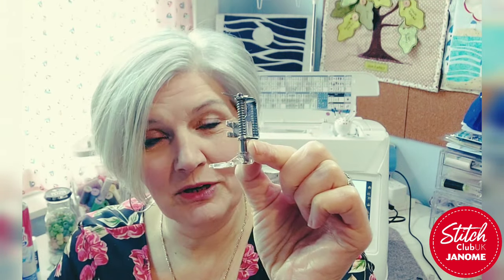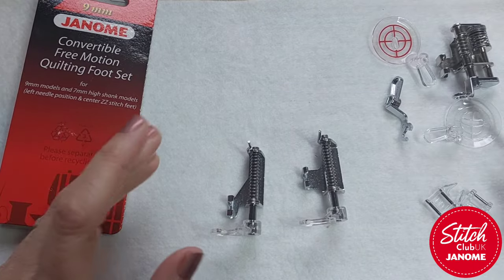This is the free motion foot, and there are a couple of different types available. I really wanted to go through those so that even if you have done this before, you can see if there's something that's actually going to really help you on your way. I'm going to say now — I am not an expert at this. I'll put links below because there are videos on our YouTube channel featuring artists who do the most wonderful stuff. I'm giving you the basics here.